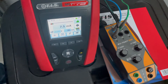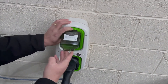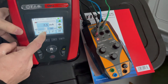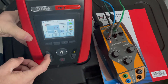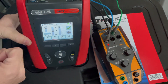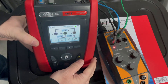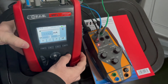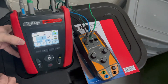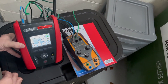Now I'm going to reset the pod RCD — that's done. We're now going to perform a 6 milliamp DC test, so going back in and changing the multifunction tester to a 6 milliamp DC setting, ticking the box so we can do a 6 milliamp DC RCD test. That's gone out at 2.4 milliamps at 43 milliseconds, so the RCD test is good.